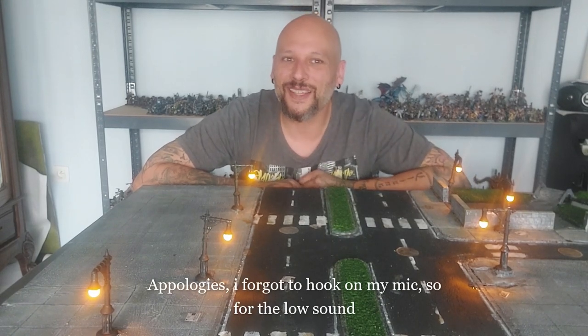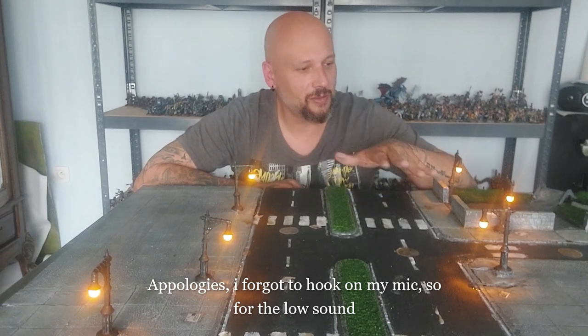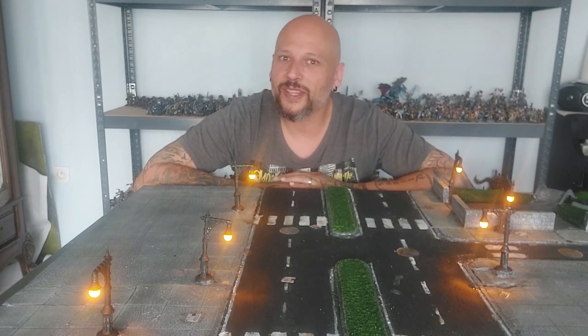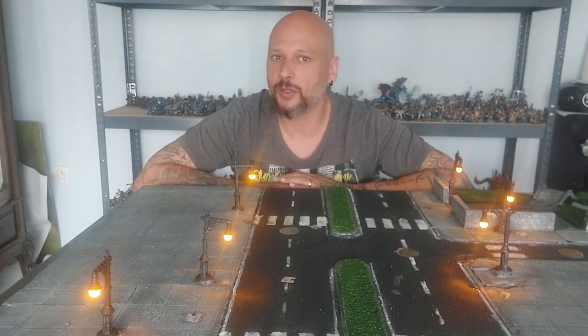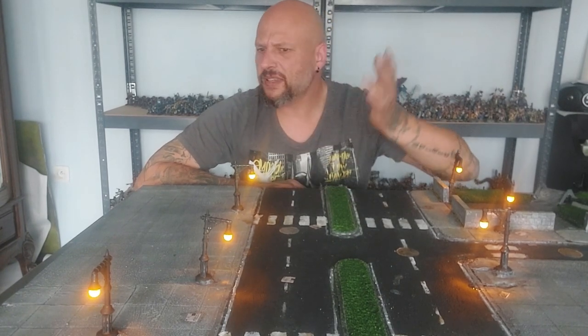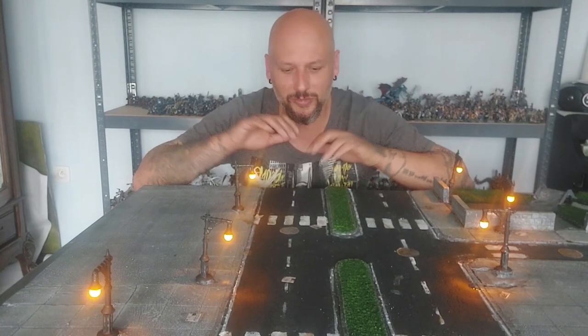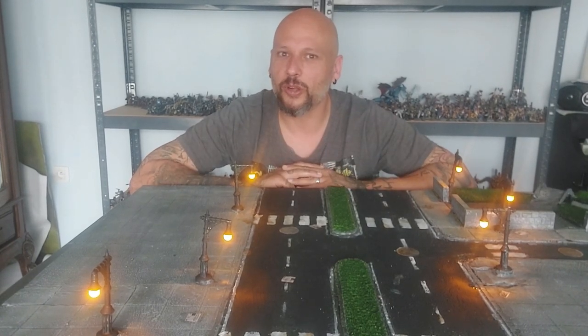Hi everyone! Welcome back to the channel. In today's video I'm doing something very special — I'm going to build a board made for games like The Walking Dead, Marvel Crisis Protocol, Batman... basically any city urban setting you want to play your miniature skirmish games in, and we're gonna be making this board.